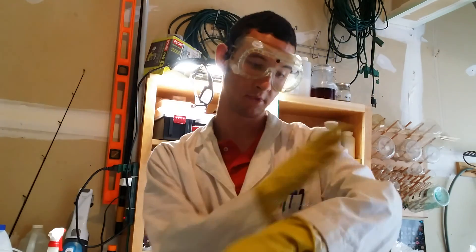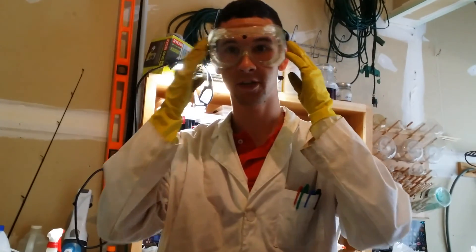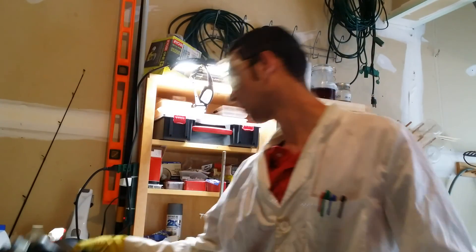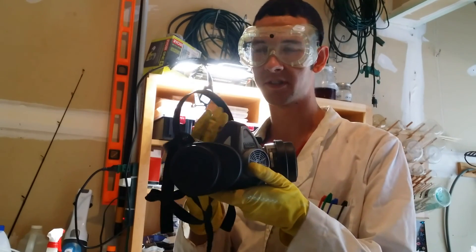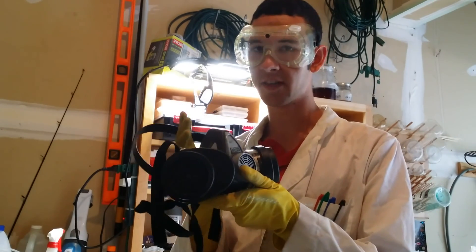The safety equipment you'll need is skin protection, a lab coat, eye protection, and if you don't have a fume hood, a respirator. Bromine is very volatile and the vapors are every bit as deadly as chlorine.